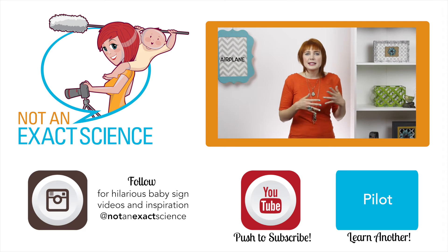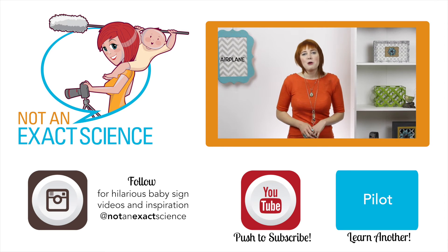If your baby starts doing the same sign for everything, that's okay. It's part of the learning process. Just add more signs to your vocabulary and keep on signing so your baby can catch on.